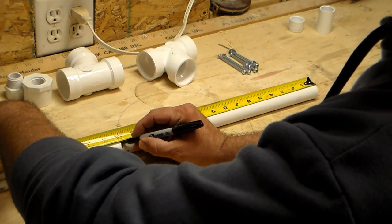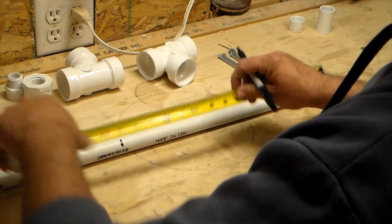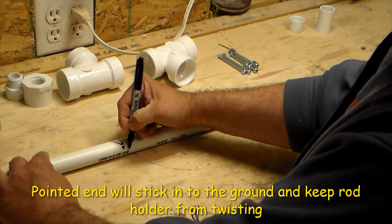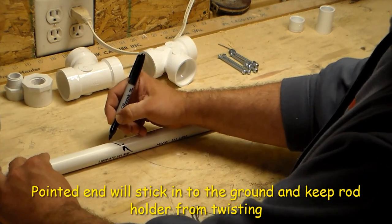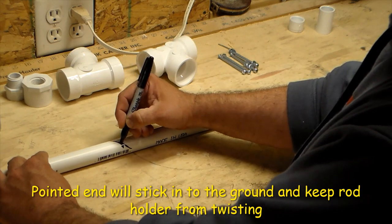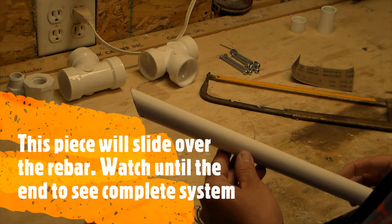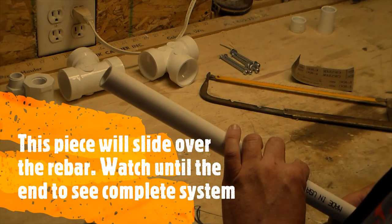Measure 16 inches, then cut. We're going to cut this at an angle to make a spike on the end. So we've got our angle cut on one side and the other side is nice and square.